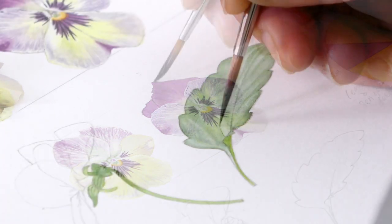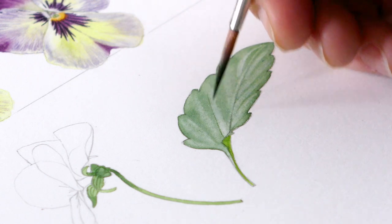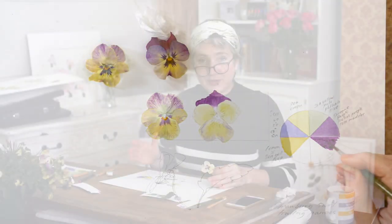We're going to do two flowers from the same plant and we're going to make up a little colour wheel to create a study page. I hope you'll give this one a go because there's lots of fun things to do.